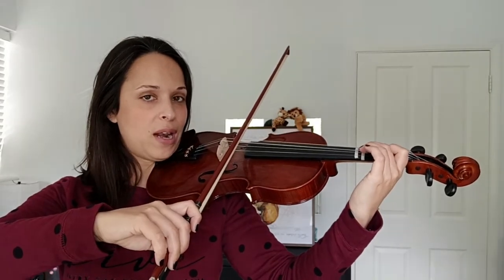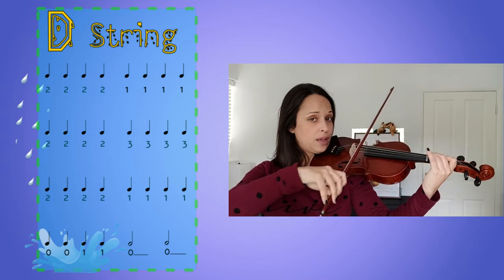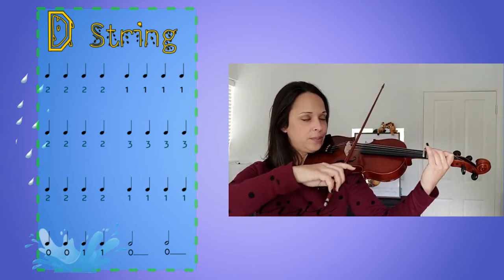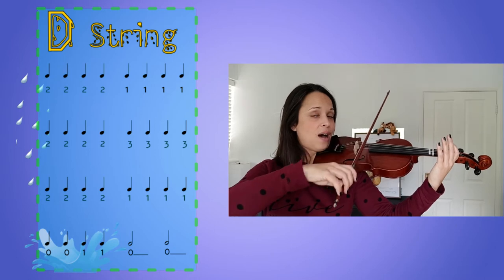Here we go. One, two, three, go. Two, two on the D string. One, two, and three. One, two, and three. Last line, two repeats. D string. One, one, tau-ha, tau-ha. Well done. Now stop the video and repeat again until you master this part, so we will be able to move on.